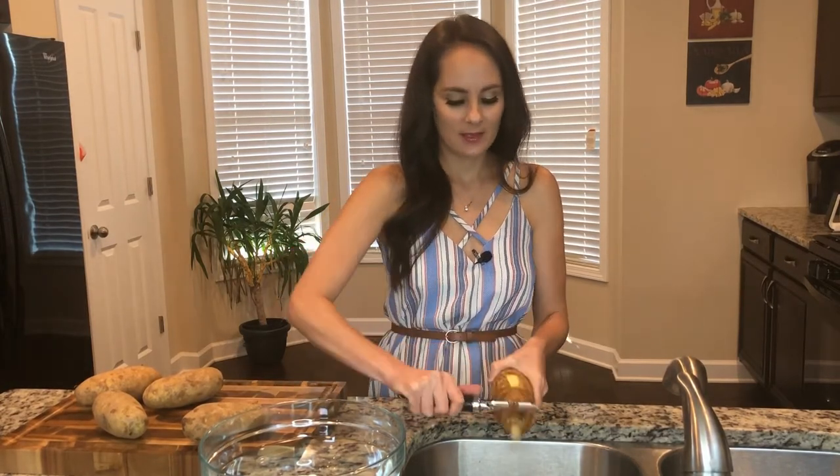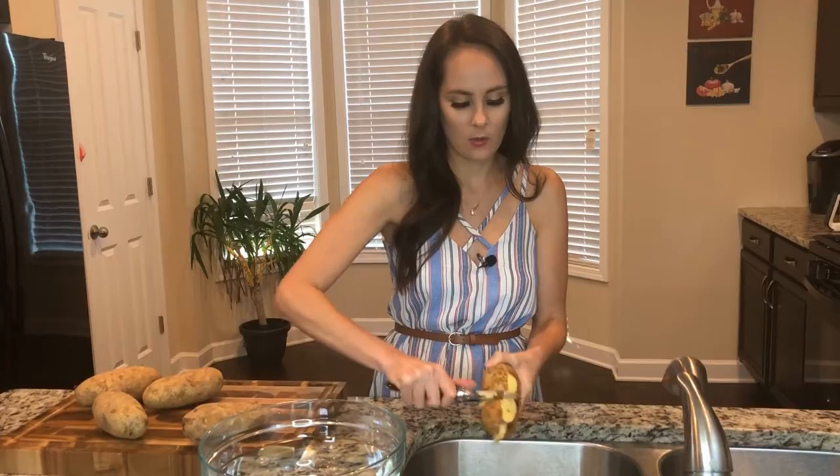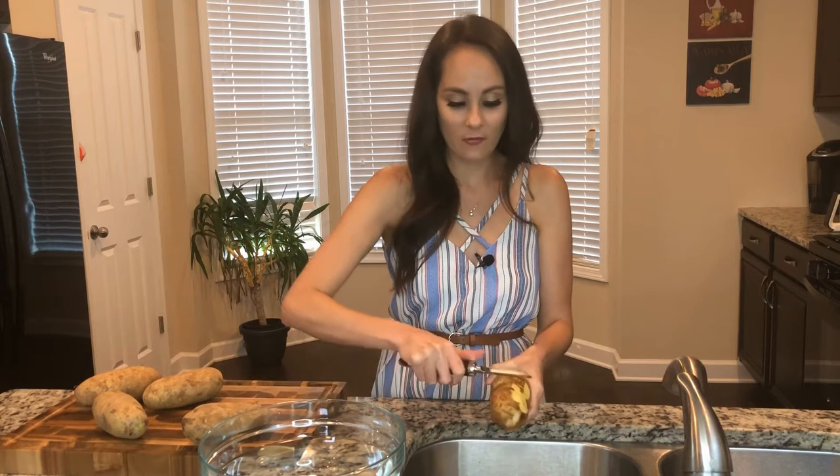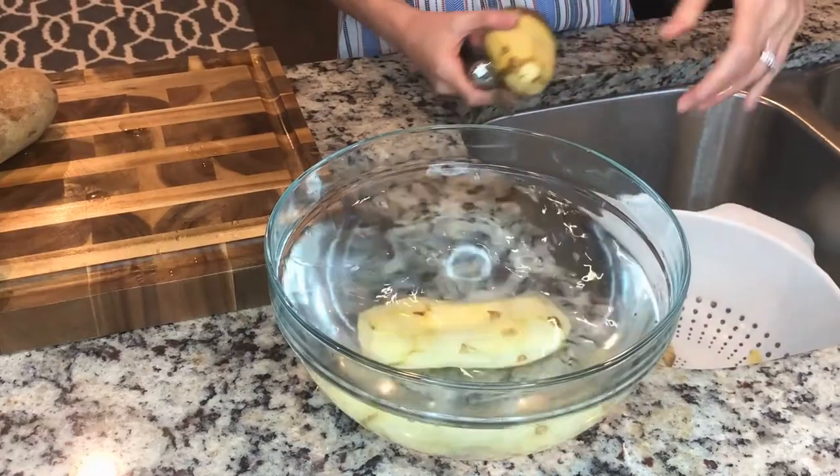The first thing we're going to do is go ahead and peel some potatoes. So I've got my potato, I'm peeling away. We just got back from our vacation - we went down to St. Petersburg, Florida and man did we have fun. We got to eat a lot of good food too. I've got a bowl of water ready over here, so once I'm done peeling them, I can set them right in there so that the potatoes don't brown.